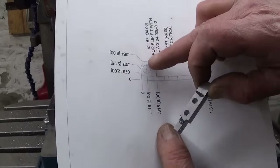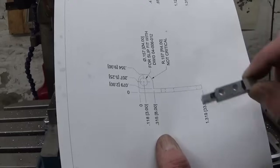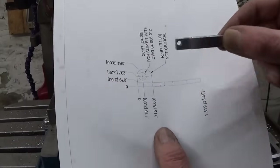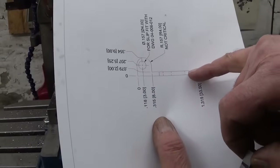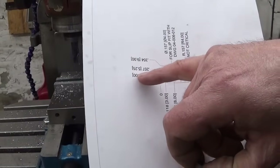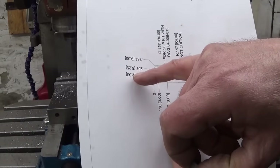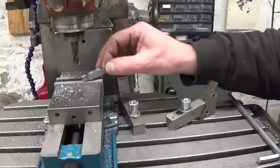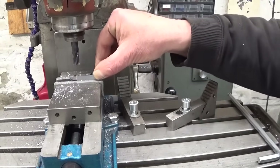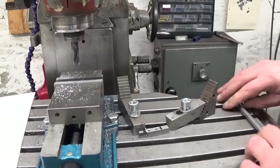To cut away all this material here, my little block — I'm going to clamp this thing directly on the table. Because the thickness that has to be left here, it's upside down, but even upside down it is 2mm. And holding 2mm in the little vise, I think that's a bit scary. So on the table it will be.